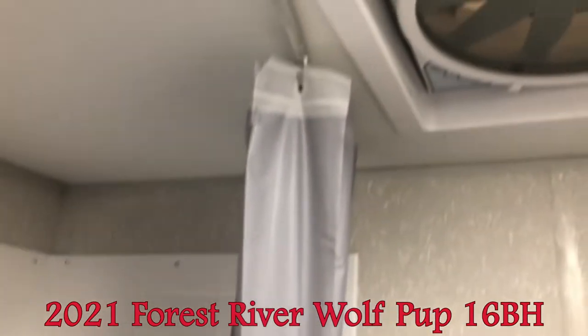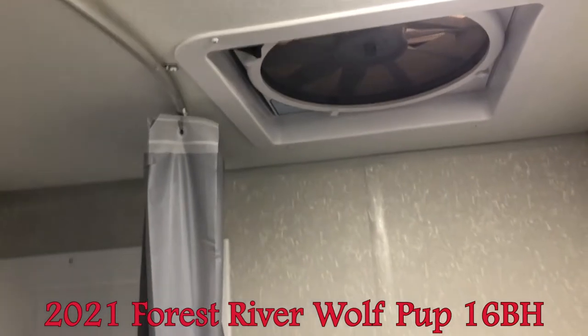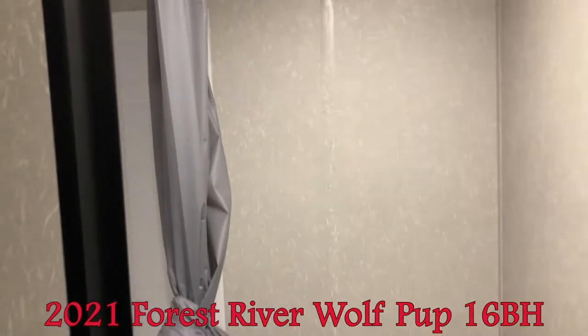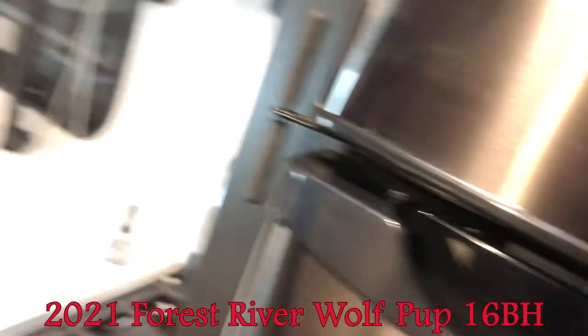Also, we have the fantastic fan, which is very efficient at moving air. Definitely an upgrade you don't normally see, especially in a unit this size.